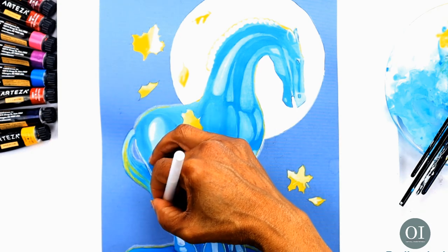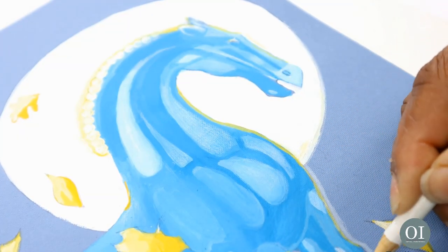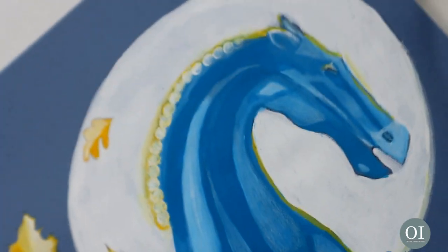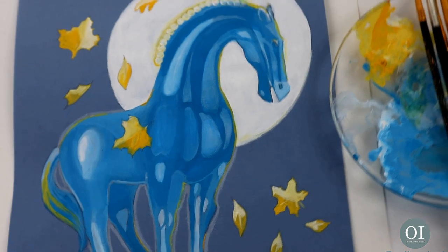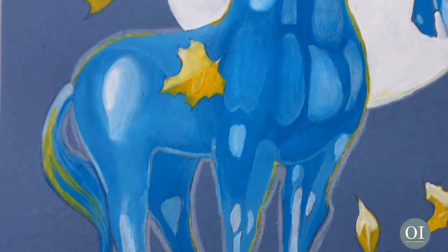I really quite like the way this turned out and I like the limited use of palette. I know there are going to be a lot of elements that I will be using in future paintings. So there we have a beautiful surreal horse. Hope you enjoyed the video. Thank you so much for watching. Please remember to like and subscribe. Wishing you much love. Peace.